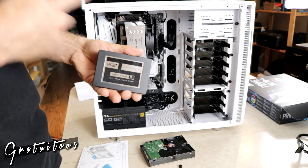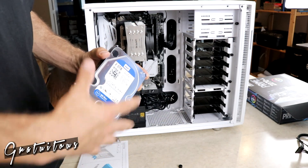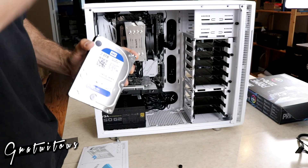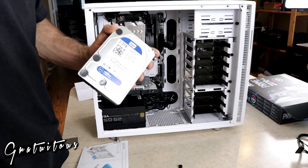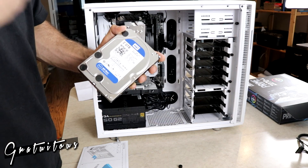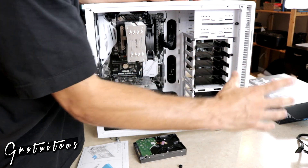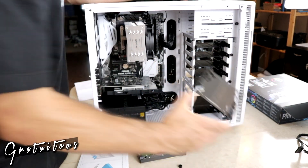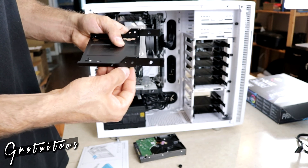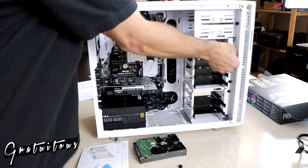I'm also installing an old SSD from a previous computer and a 2TB mechanical hard drive as a budget backup drive. I'll sync it with Dropbox so files stay in sync across computers while also backing up to the cloud. The Fractal Design case provides rubber grommets in the drive bay to reduce vibration. I remove a couple of screws to pull out the drive tray.